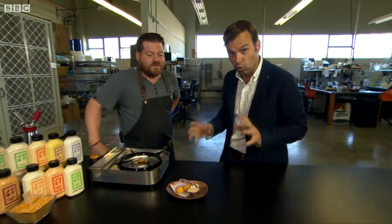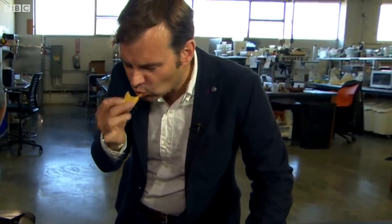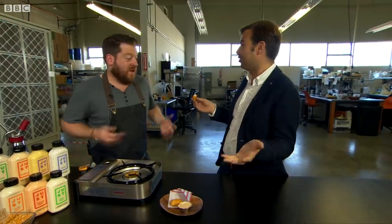This is chicken grown right here. We're going to dip it in the sauce. Take a bite. It's really tasty. It tastes like chicken. It is chicken.